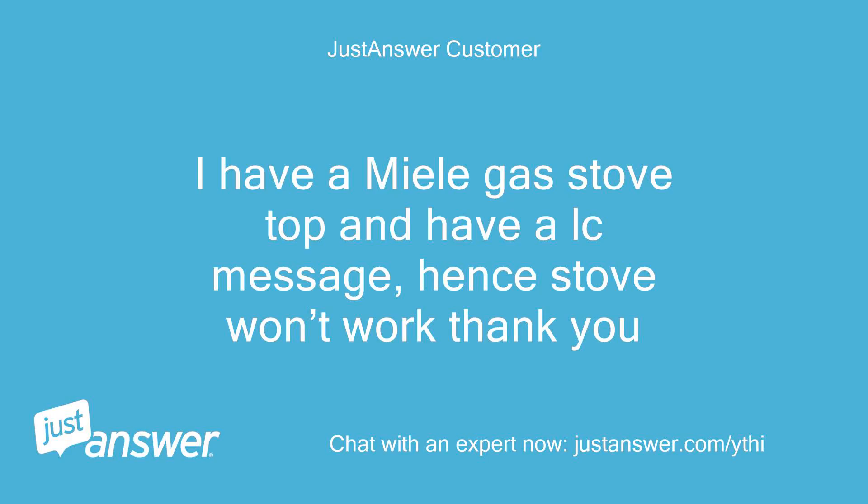I have a Miele gas stove top and have an LC message, hence stove won't work.